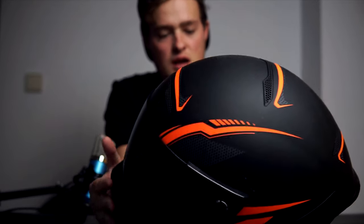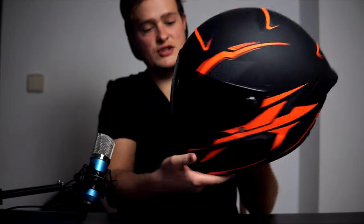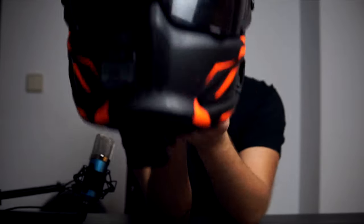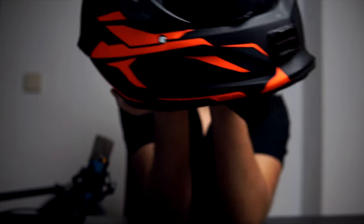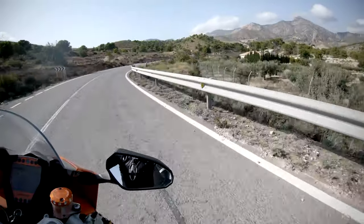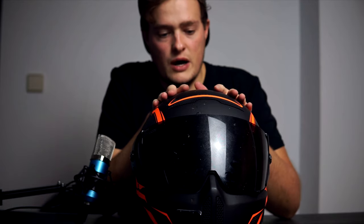The Ruroc Atlas Riot Ember helmet — as you can see it has the dark visor on it. That dark visor came with the helmet; every single helmet you buy from them comes with a dark visor, which I really like. It works alright — not the best visor in the world, but we'll get to that. As you can see it's covered in bugs and dust, and there's my GoPro mount on the front because I use these helmets a lot for recording.